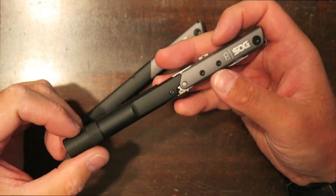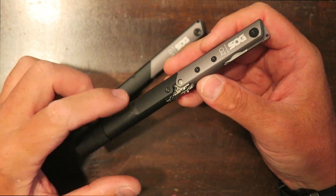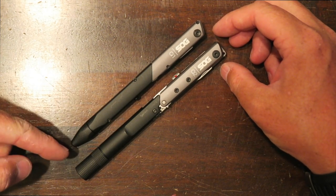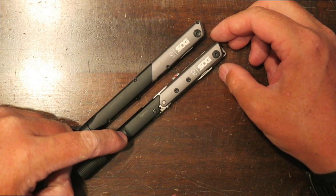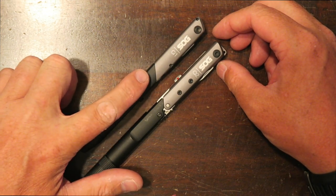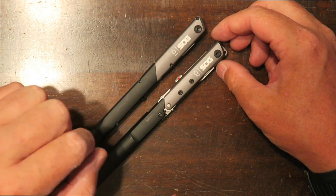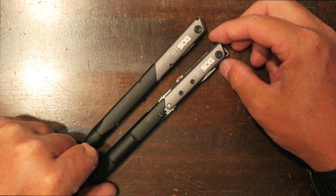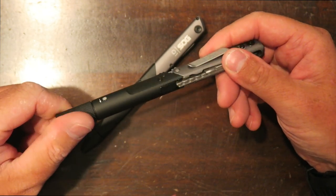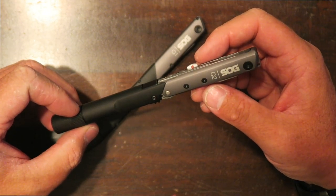Moving on to the SOG Q2 — this one is more practical for someone like me. It also has four tools and is a little bit longer than the Q1 at 6.3 inches, whereas the Q1 is 5.6 inches. It's got some weight to it, so it doesn't feel cheap as I thought it would when I first saw these. It definitely feels pretty decent and rugged in the hand.